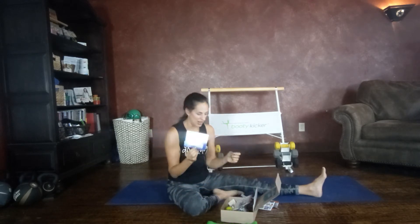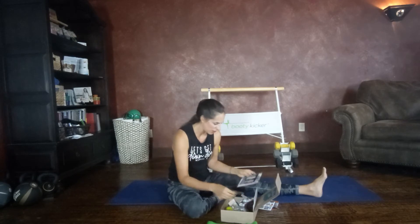A free shirt from Alignment Essentials — I like it. You can never have too many workout shirts.